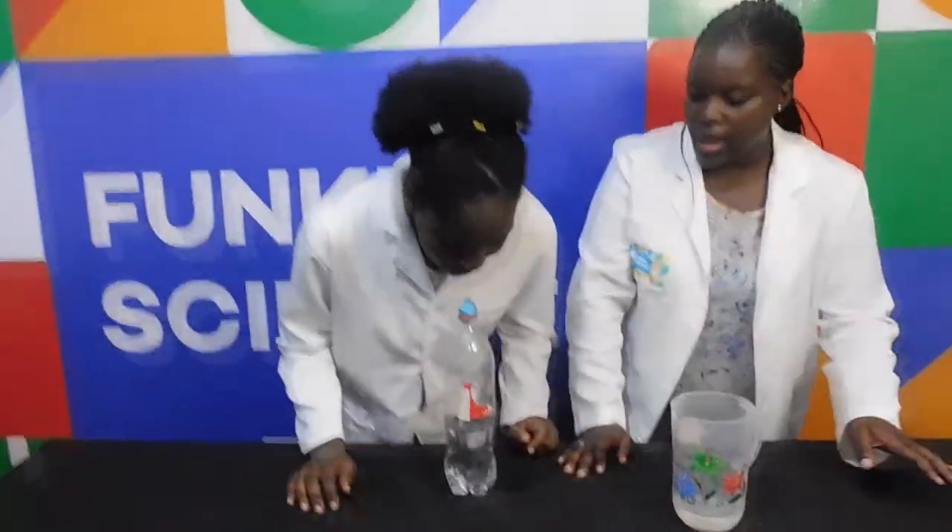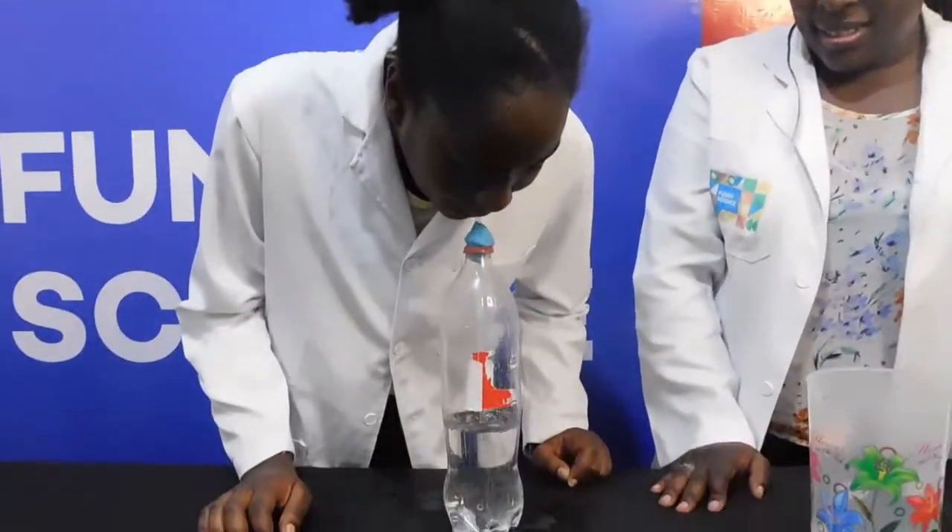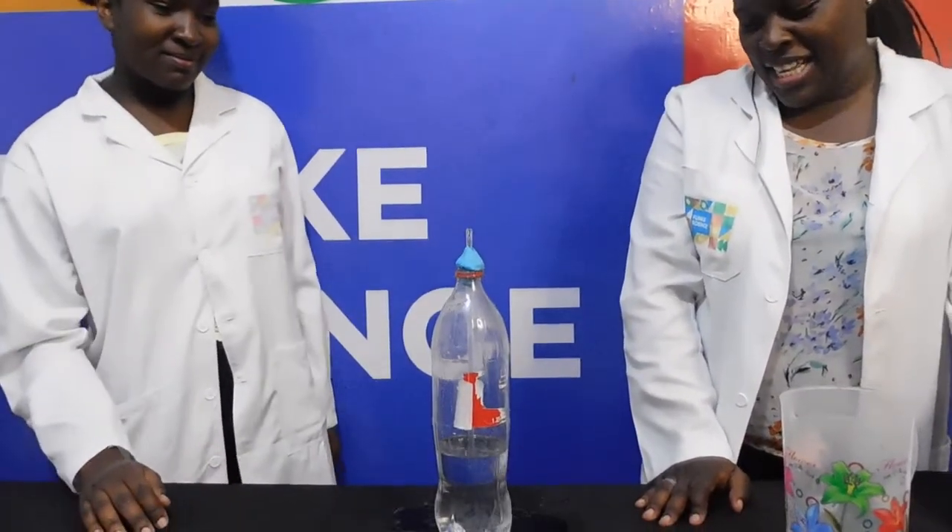As you blow air into the bottle, the air pressure increases. This higher pressure pushes on the water, which gets it forced up and out of the straw.